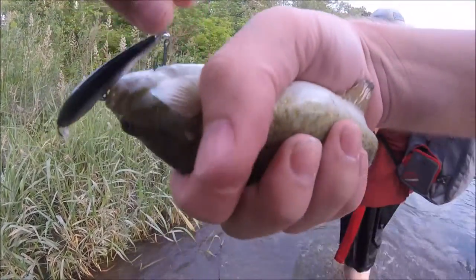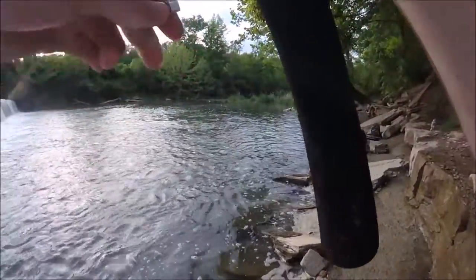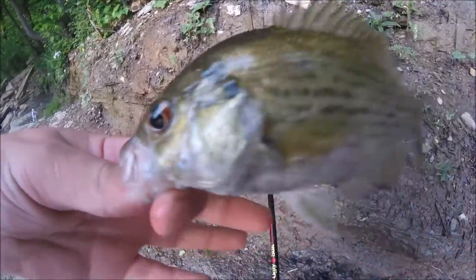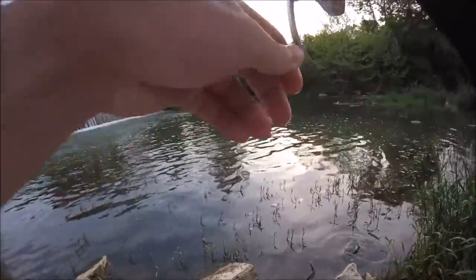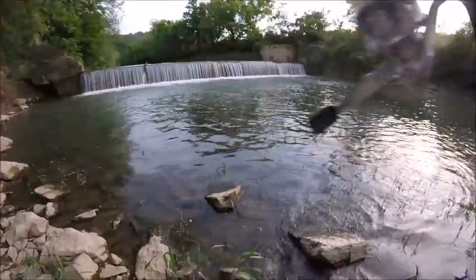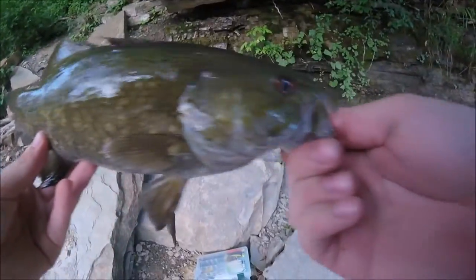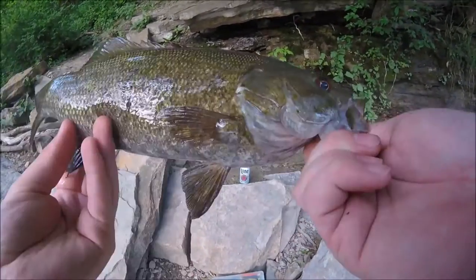Finally, first smallmouth of the day. Just fishing for creek smallmouth, so nothing too big. Caught a little rock bass on the brown and yellow jig. There we go — nice size smallmouth, about 12 to 14 inches, on the brown and yellow bucktail.